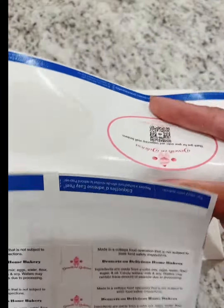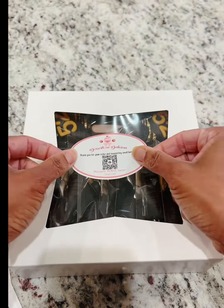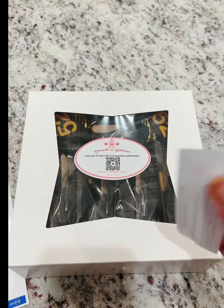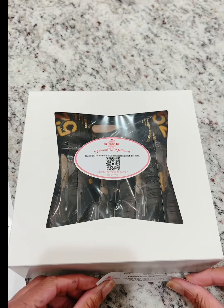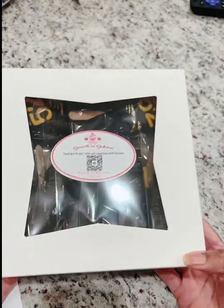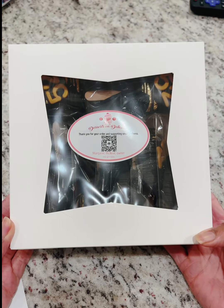My final step is to add on all of my stickers. We have my thank-you sticker with my QR code — so if you have any other customers or potential customers, they can just scan the QR code on their phone and it'll take them to my Linktree link. And then we have the ingredients sticker, and I'm going to put that right there in the front so the customer can't miss it. And here we have it — my package is all ready for delivery. Thank you for watching!